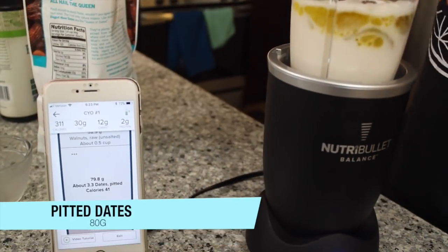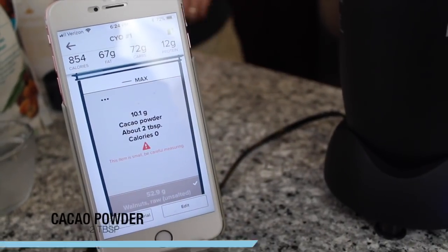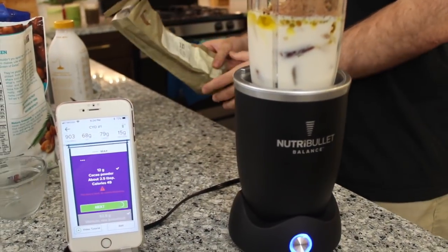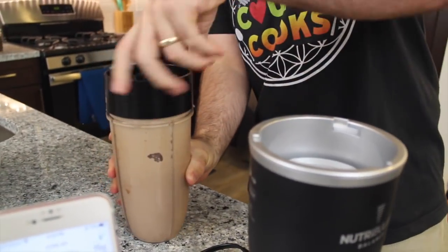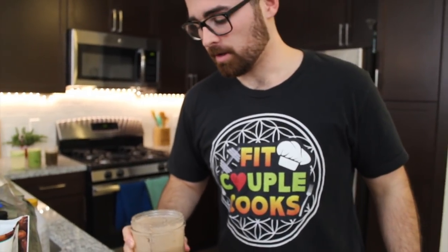Some dates. Walnuts, about 50 grams. Two tablespoons of cacao, which gives it that chocolatey flavor — chocolatey goodness. Beautiful, it's ready to blend. I know it's good. Got a little bit of salt — salt makes it. Just give it a little bit of swirl and you're good to go. That's the stuff.